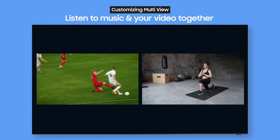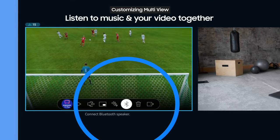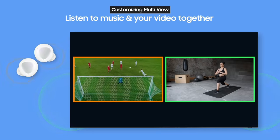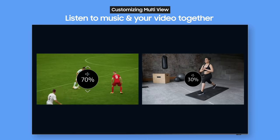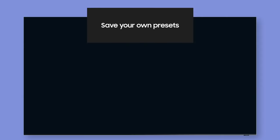Sometimes you want to watch something different from what your family is watching. Try using multi-view — connect your Bluetooth headphones to the window you want to watch and you can hear the audio separately. If you want to listen to music while watching an exercise video, you can also choose to hear audio from both sources at the same time.